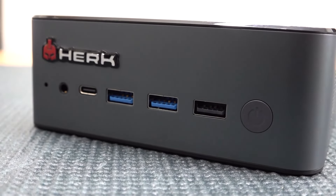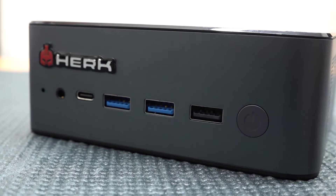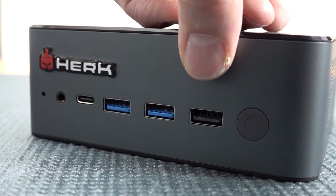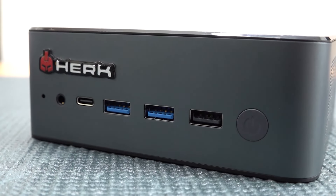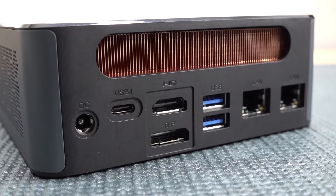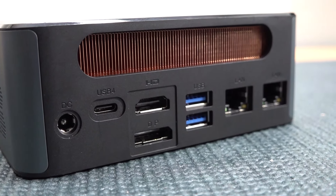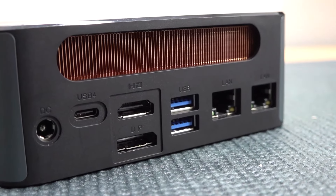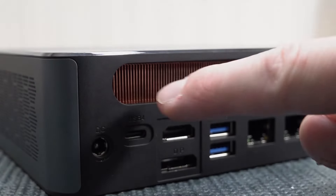At the front we're finding an on/off switch — it's a very long press — and underneath we have a USB port, a normal USB 3.0, a USB-C, and a headphone jack. At the back we're finding the power input, USB 4 Type-C, HDMI, DisplayPort, another two USB 3.0s, and a dual RJ45 configuration.